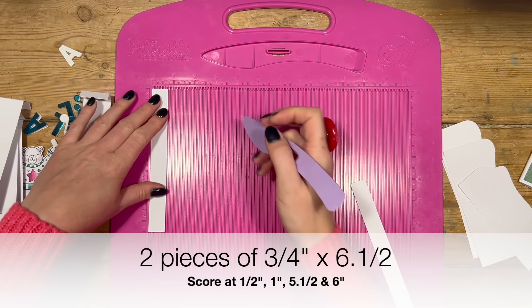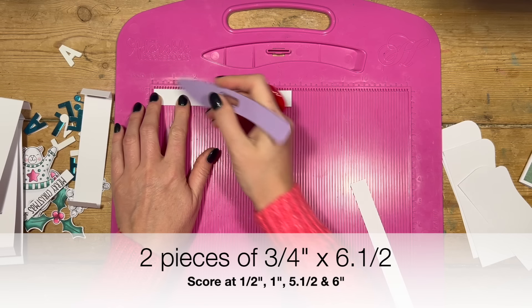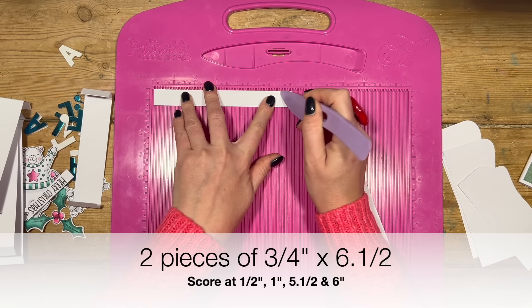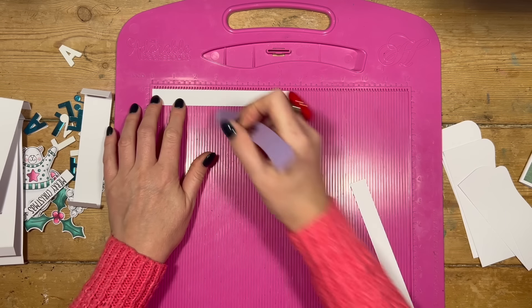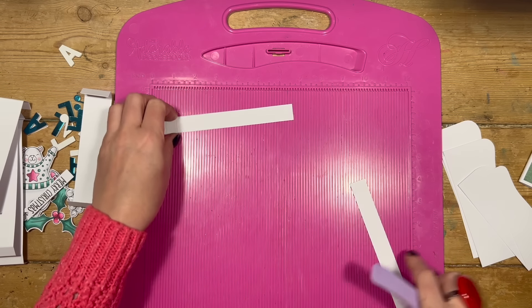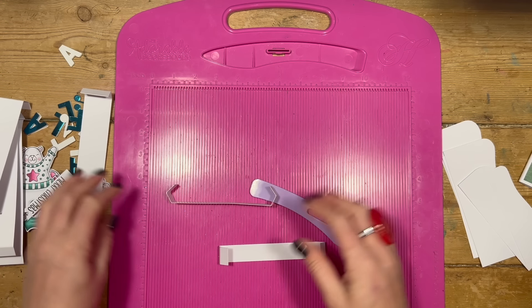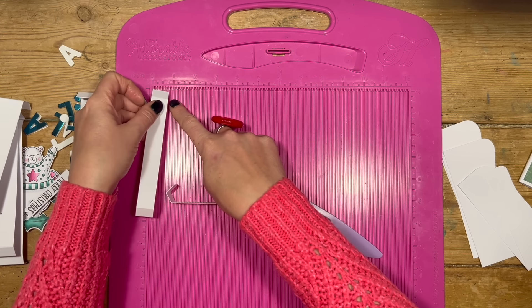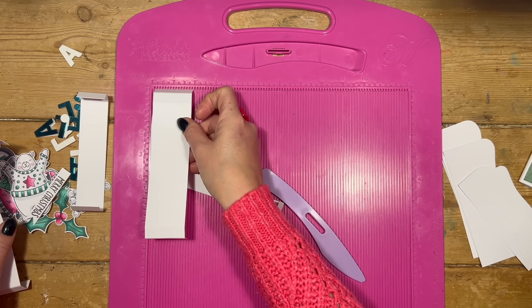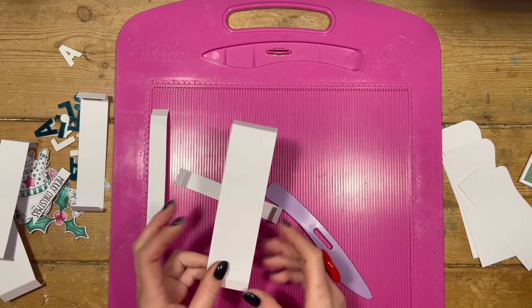For the smallest tiers you want two pieces of three quarters by six and a half, and along the six and a half you're going to score at half, one, five and a half, and six. If you want, you can just score at half and one and then rotate and do half and one on all the pieces as well. Those heights can be altered — I'd keep the lengths that I've given you, but you might want all three to be the same at two inches, or if you're doing a taller card you can obviously go taller.